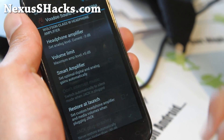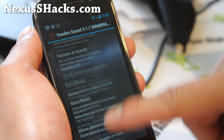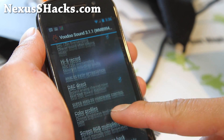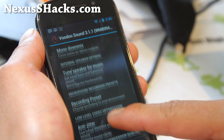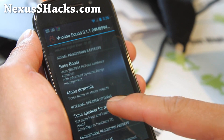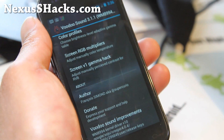It also comes with Voodoo Sound, which is kind of similar to DSP manager but slightly different. This one only works if you actually have a plug in — I think it's better for headphones, but you can't really mess with the equalizer on this. There is a speaker section there, but there's no equalizer on this one. I like the DSP manager, but you can always just flash the DSP manager.